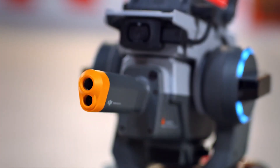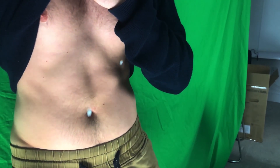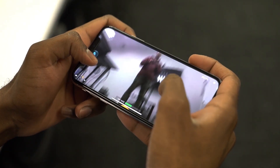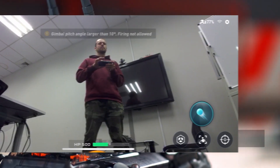The label also says don't shoot people, of course. We tried it and it does leave little welts on your skin, but it's fairly harmless. There are safety goggles included in the box, which you should definitely wear. There is also a safety feature in place where you can't aim the gun above 10 degrees if you're in gel bead mode.